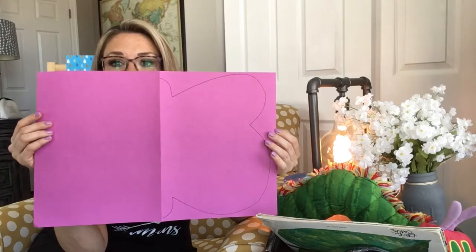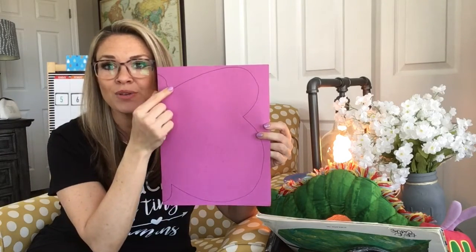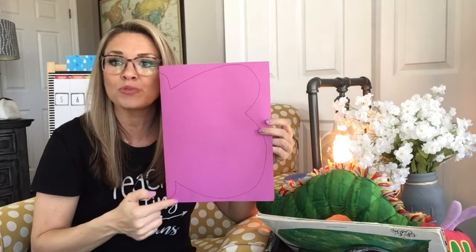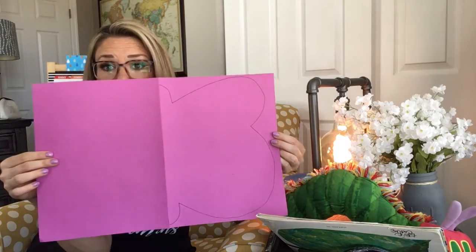We're going to make a butterfly, and you are going to download and Seesaw this outline of the butterfly. You can print it out on your home printer on a white piece of paper, or maybe mom or dad can draw you one if you want to do it on a big piece of paper like this.